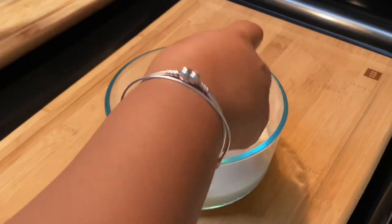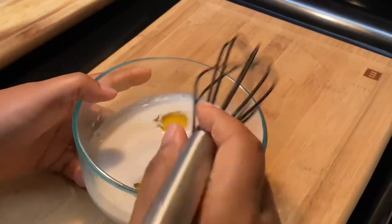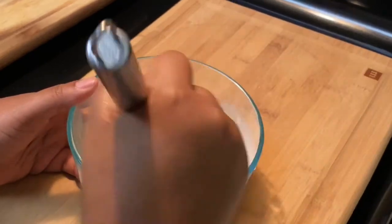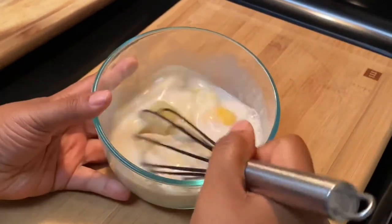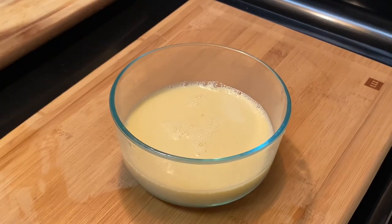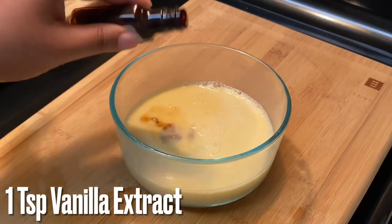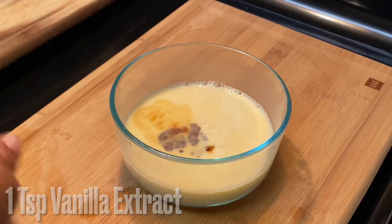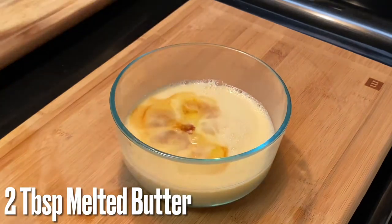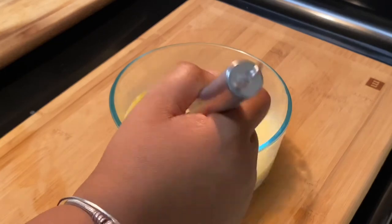Whisk those eggs right into the milk, get it all nice and combined — it should produce a sort of scrambled egg kind of mixture. Just break the yolks and whisk it all together, then add in your vanilla extract. Last but not least, add in two tablespoons of melted butter, mix it up, and set that aside so we can combine the dry and wet ingredients.